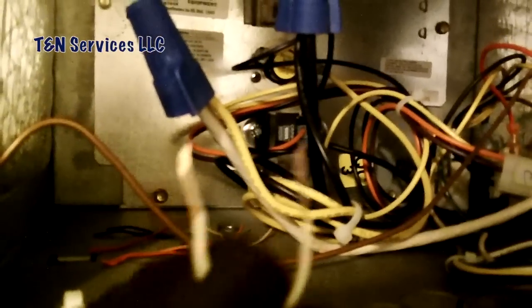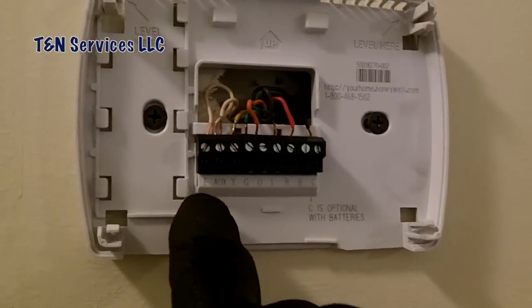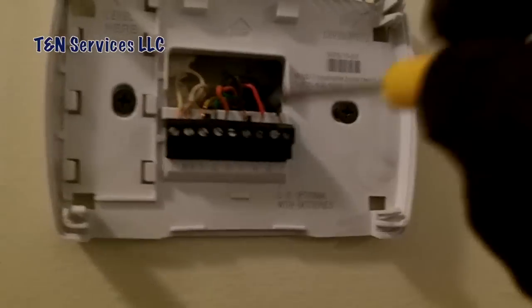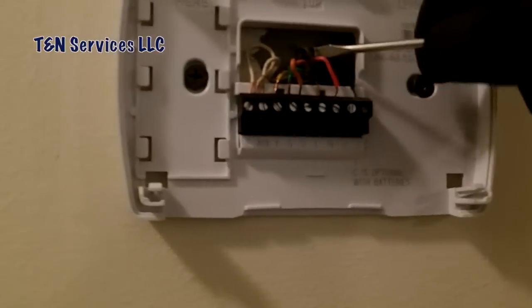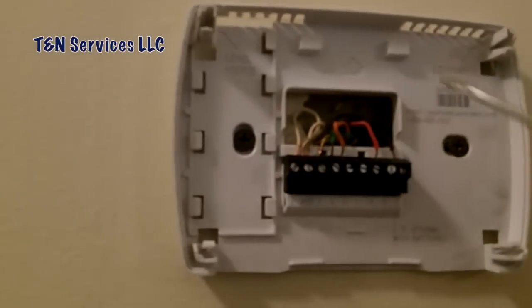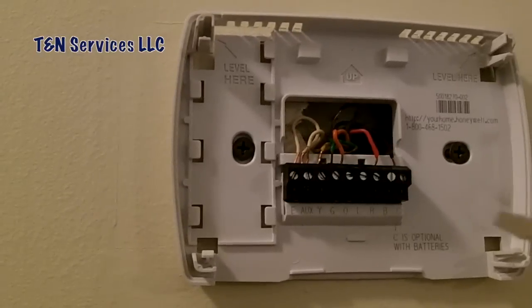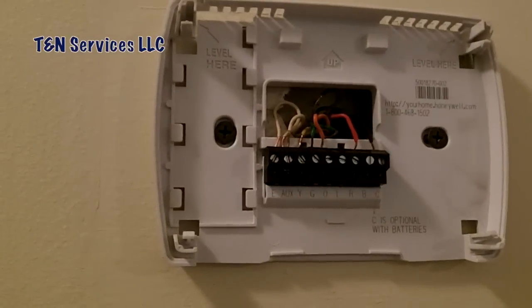I added the jumper between E and auxiliary. On the L terminal there's a brown wire connected — I'm going to go ahead and disconnect that. It's just another potential short and it's not being used on this particular thermostat, so there's no reason for it. Some people may ask why I didn't just tie the blue in with the W inside the air handler — it was just as easy to do it this way. The wire was available and the unit was already open, so you could do it either way.